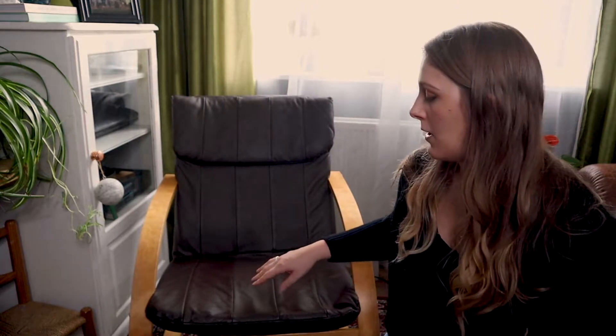We're going to completely remove the cover. I need to pad this part out on the chair because it's quite thin - you can actually feel the frame underneath. We also need to paint the frame, which I think I'm going to do in black.